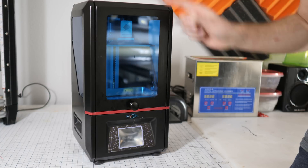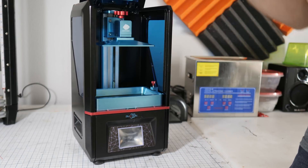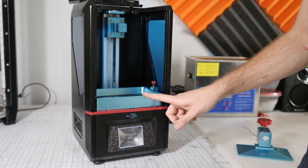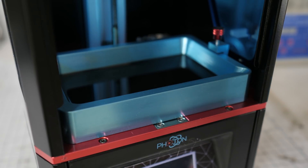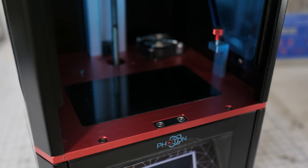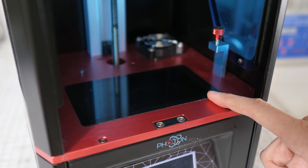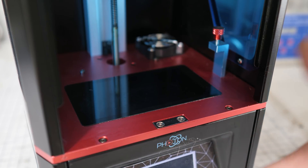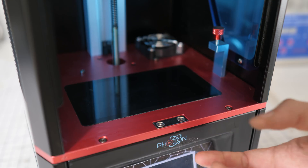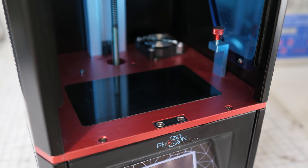Just in case you don't have a clue how these 3D printers work, I'm going to go over the basics — it's actually pretty simple. This is your UV curable bath. This resin is designed to cure at a specific wavelength of light, in this case 405 nanometers, somewhere in the UV range. Under here you've got an LCD screen — a pretty high resolution screen — and instead of a regular white backlight, they replace that with a high-powered LED that projects UV light at 405 nanometers.